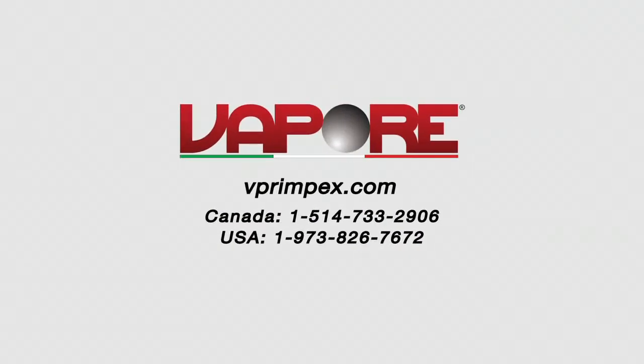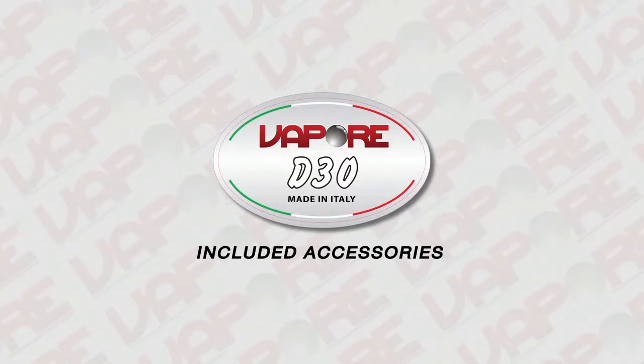Optional accessories can also be purchased from your local point of sale. We begin with a look at the included accessories and a description of their uses.